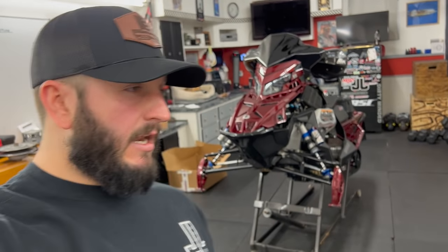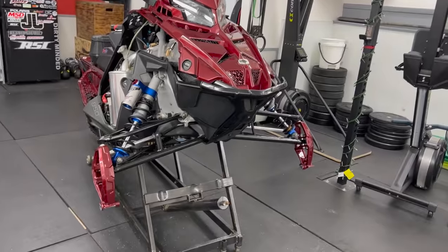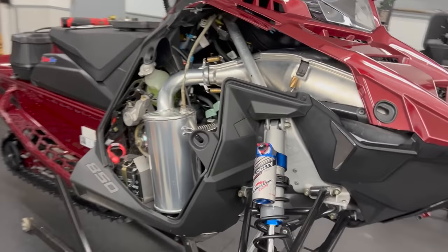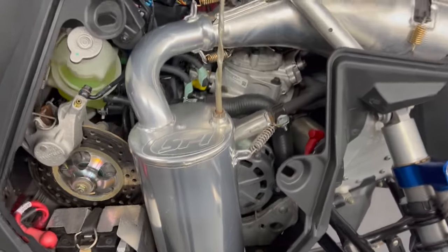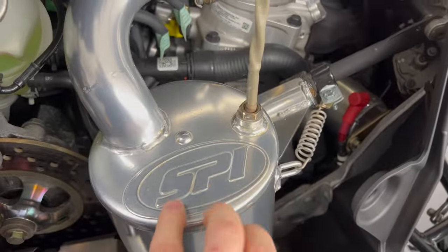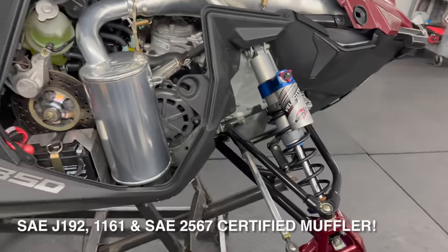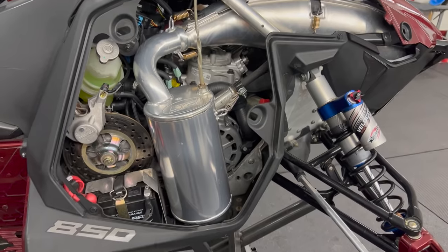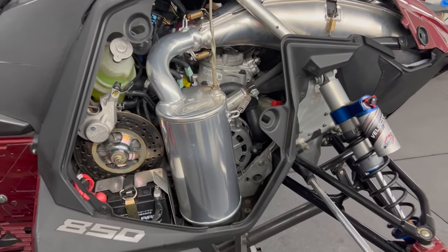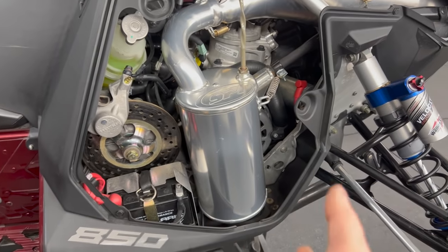If you guys have watched the last couple videos, some of you have pointed out that it sounds a little bit different. So when I took this all apart to check the coolant line and do my chain case maintenance, instead of putting that big factory muffler back on, I put the Straight Line Performance muffler back on. It is just a tick louder — it's not noisy at all. You can actually hear more of a difference at idle; when it's up top it's just minimally louder, only a couple decibels. It just has a different tone to it, which is what some of you picked up on.